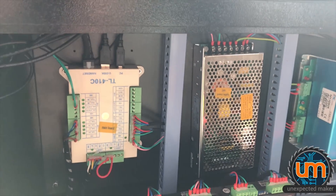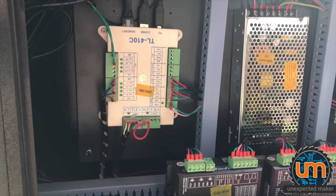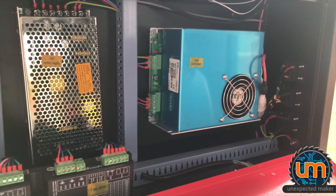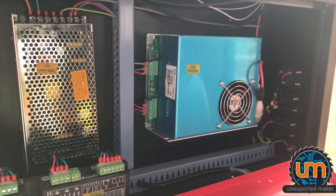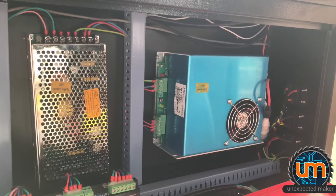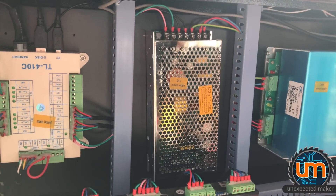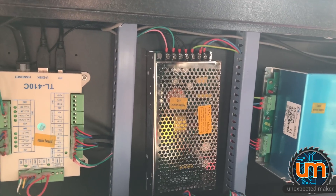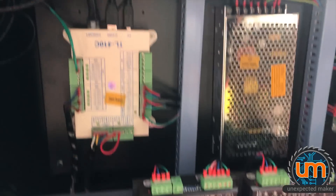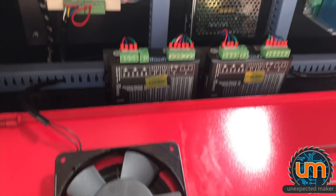It's amazingly neat inside. Coming from the K40, I really didn't expect to see such a nice job putting it together. I guess my experience with Chinese laser cutters is pretty tainted. But that's pretty cool — we've got multiple power supplies, stepper controllers, power routing, and a nice fan on the side. I'm very impressed.